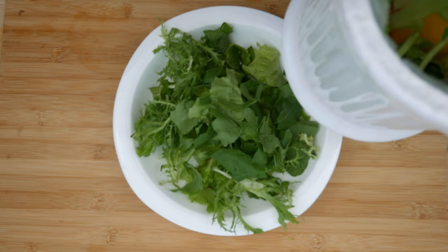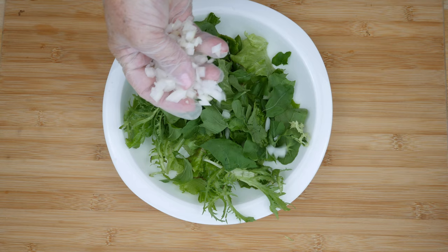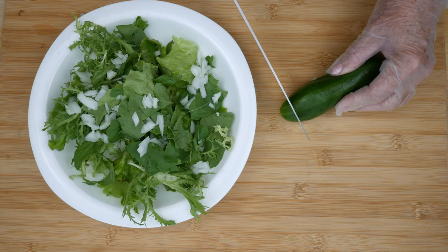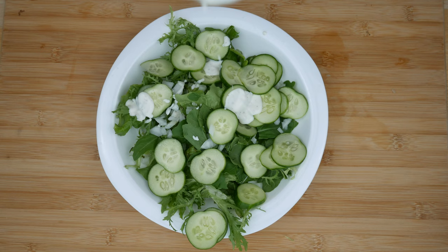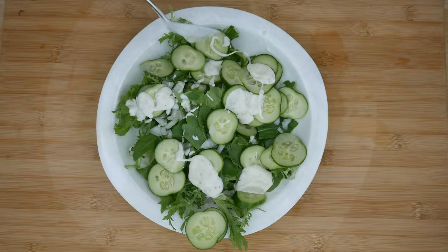Aldi sells little bags of sweet onions and I really like their onions — they're very mild. I'll use a little bit of that chopped onion in the salad along with some Persian cucumber, which you can also get at Aldi. Then I dress it with a little bit of a creamy dressing — I like ranch dressing, which you can also find at Aldi — and toss the greens in there.